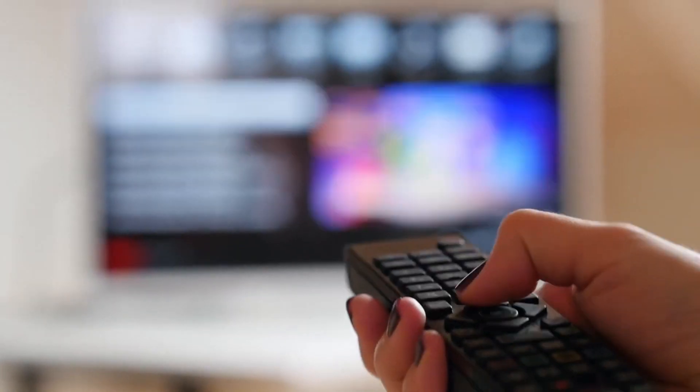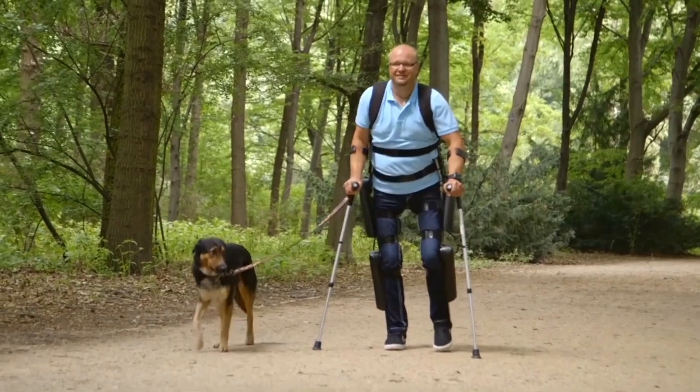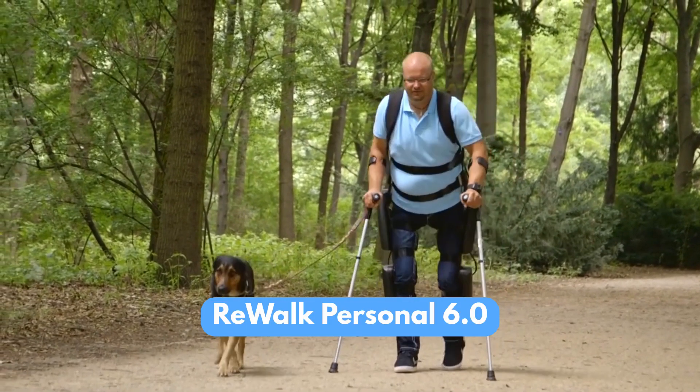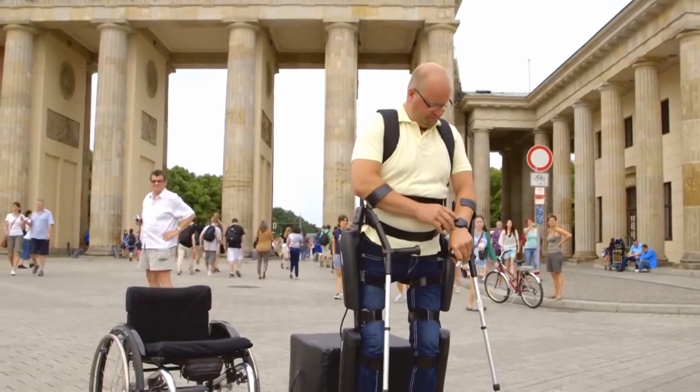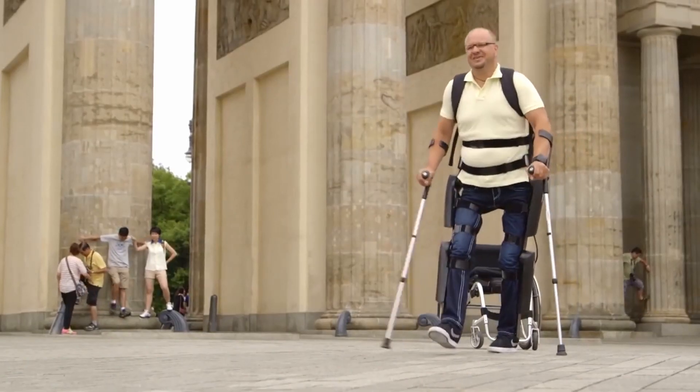So what if we control the exoskeleton like a TV — just push buttons and get movement? This is a very practical solution for patients affected by paraplegia who have lost control over their legs but still retain control over their arms. A famous example is the ReWalk exoskeleton, controlled via a wearable device worn on the wrist. The device has several command modes the user can select.